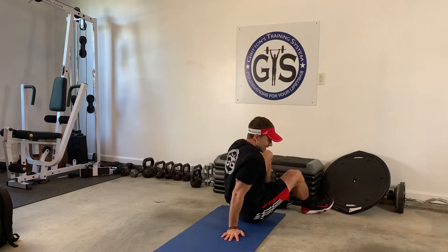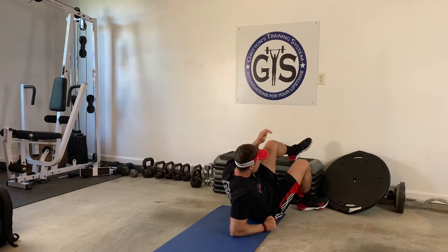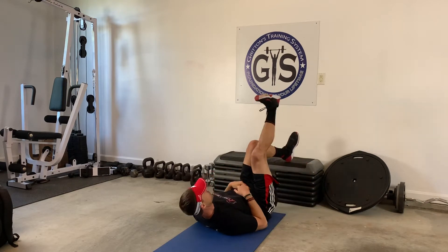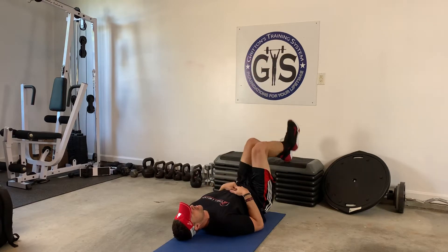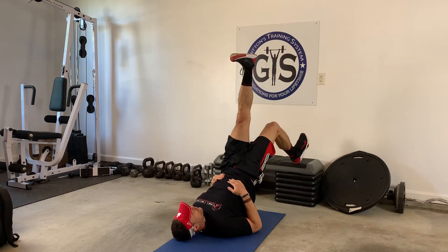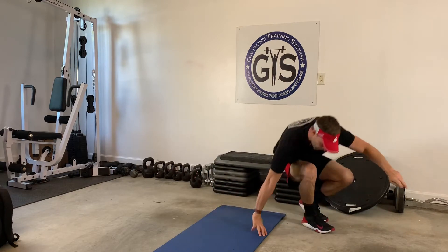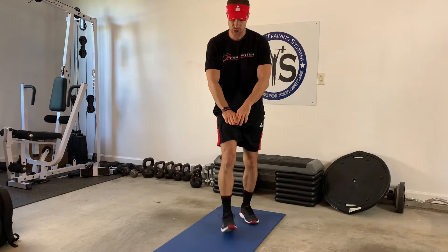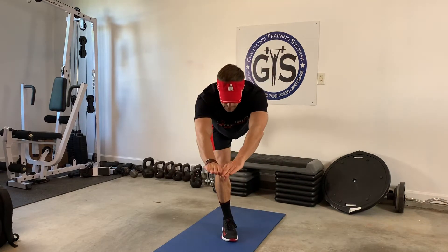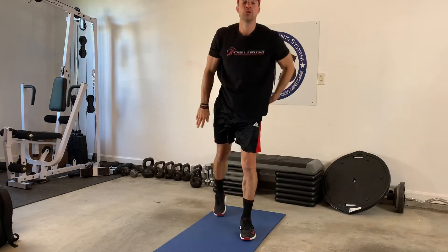Second exercise is a single leg glute bridge. If you can elevate your foot, put it up on a bench. You'll come up and hold this leg for 30 seconds and then this leg for 30 seconds. As soon as you're done, you're going to do a one-leg deadlift — reaching and then reaching. 12 is your number.